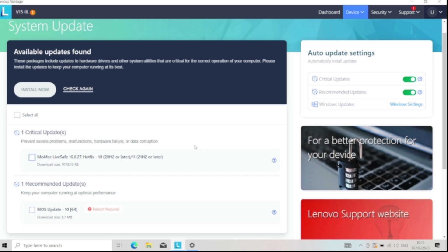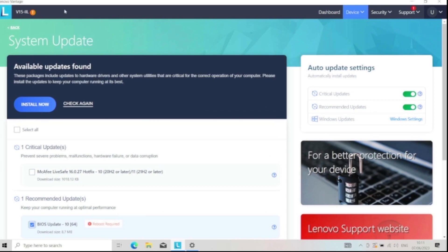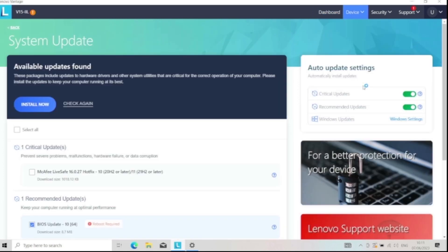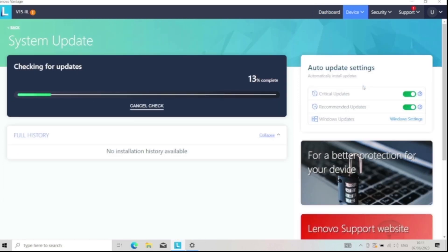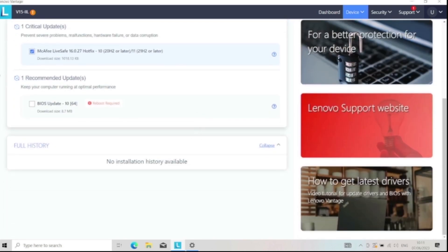As you can see here, one recommended update. So what you do is if we go back — you go to System Update. And it's saying that there's updates.